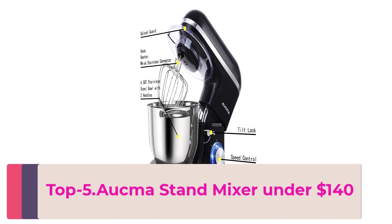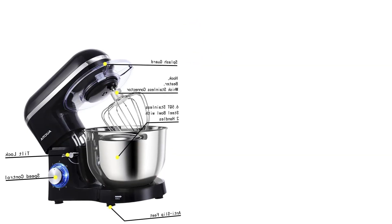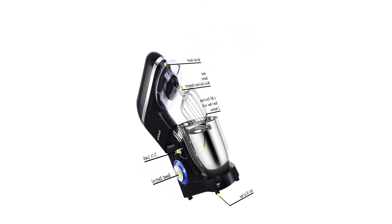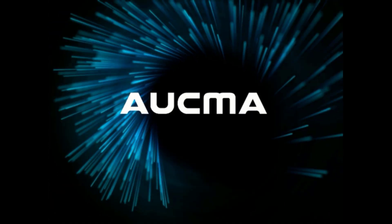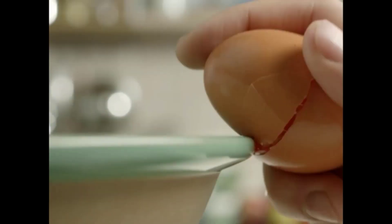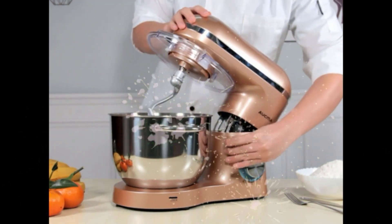Top five: Okma Stand Mixer — 6.5-quart, 660W, 6-speed, tilt-head food mixer with dough hook. The Okma electric food stand mixer is designed for hands-free mixing of a wide variety of foods, ranging from light and airy egg whites to sticky bread dough. A powerful 660-watt motor is great for everyday mixing and can even handle the thickest cookie dough. Six speeds for all your food preparation needs, with non-slip feet and a splatter shield to guard against messy drips, drops, and spills.